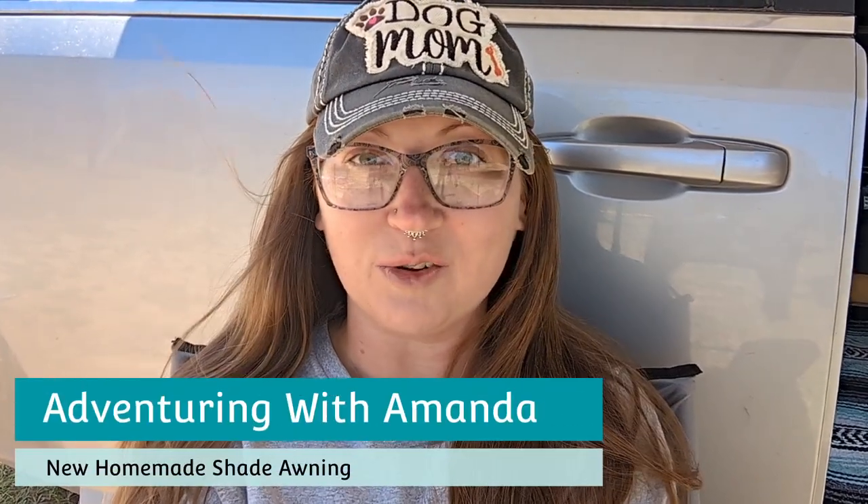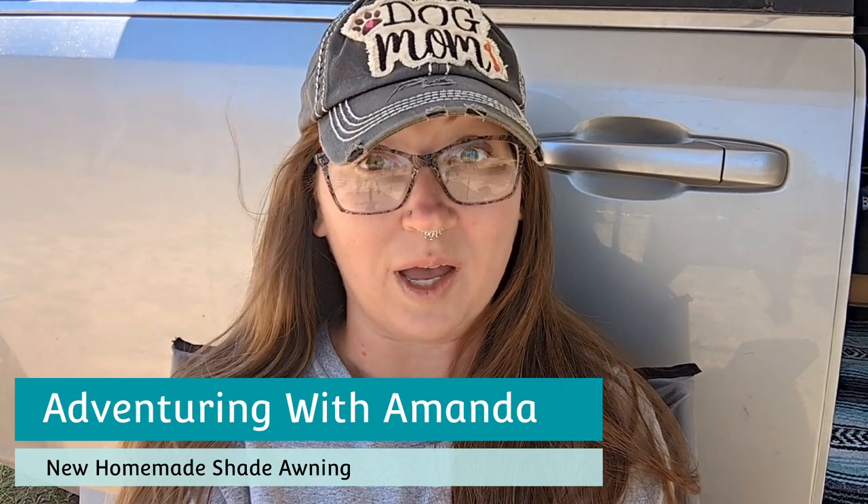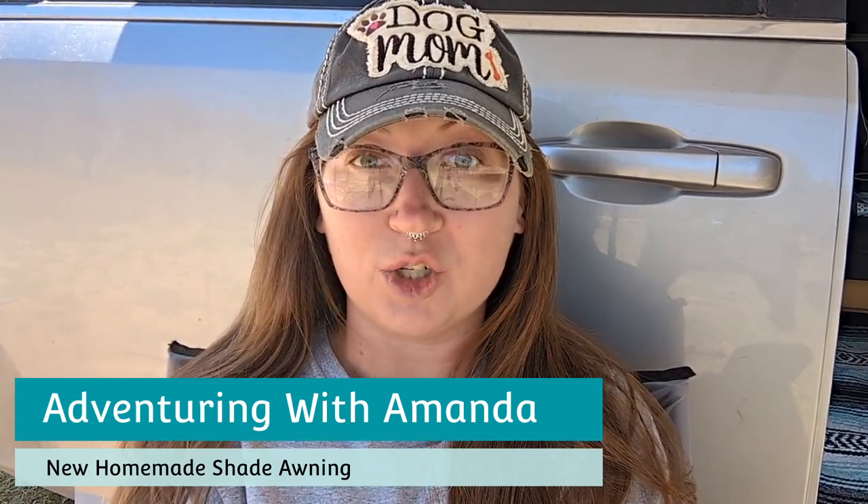Hey y'all, welcome back to Adventuring with Amanda. Thank you so much for being here. If you are new to my channel, welcome. Thank you so much to everyone who tuned into our live this morning on Saturday — it was super fun. Hope you enjoyed.